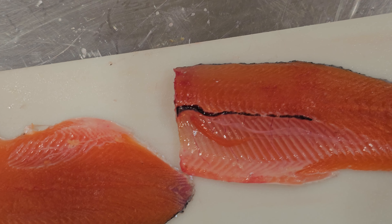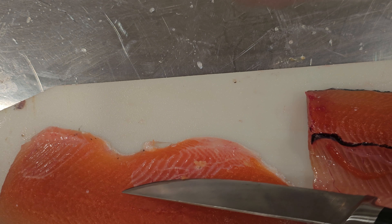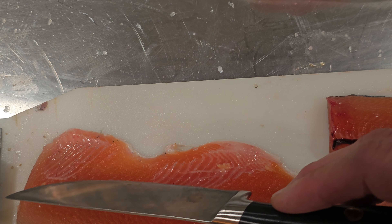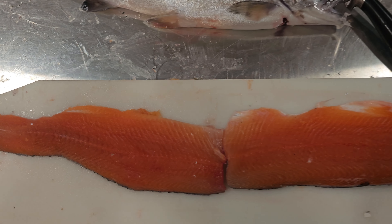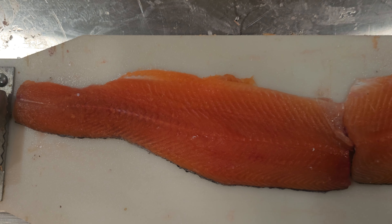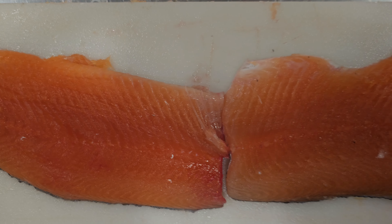Now I'm taking a small sharp knife and I'm going to cut that rib cage out. Cut that rib cage on both fillets, and here's the finished product — rib cages on both have been removed.